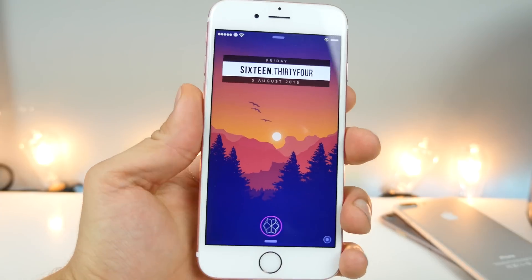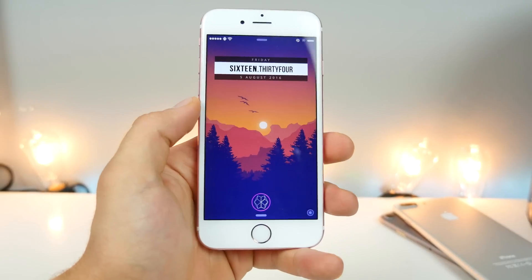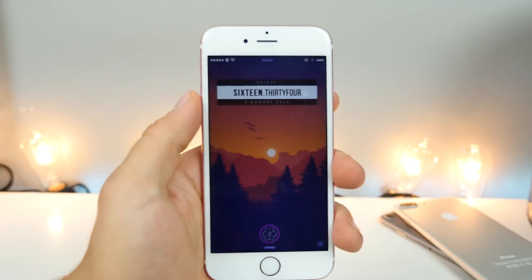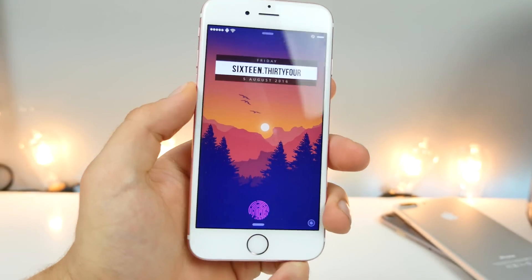This lock screen theme I was using earlier is called Incepted. The actual theme is free, but the platform to install it — Lock HTML 4 — is required and is not free. This gives you a really clean look with your calendar and clock on your lock screen. It looks really, really cool. You can move it around wherever you want.